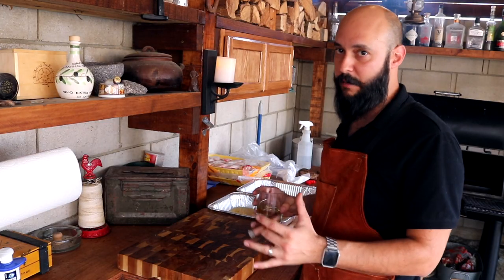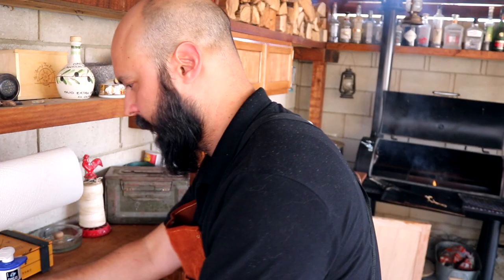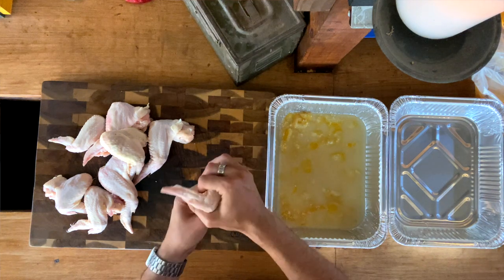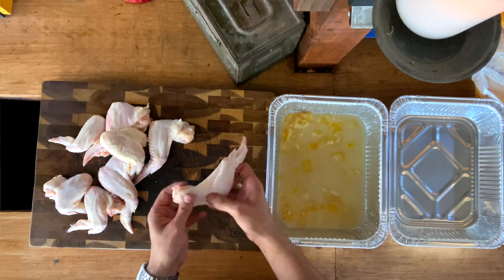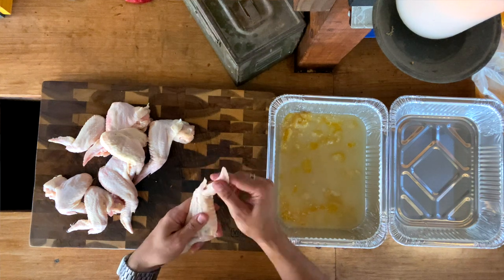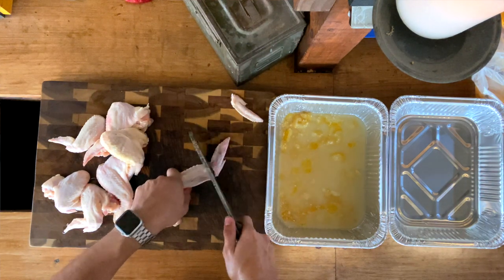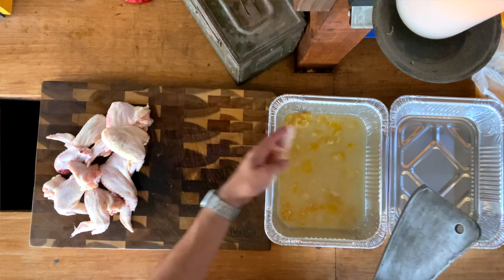Now we're going to cut up the wings. There are three parts to a wing: the drum, the flat, and the trash. You can do the whole thing if you want, or you can cut it. Nobody in my family likes that tip part, so we take it off. Get your cleaver right at the joint — done. Careful with your thumbs and fingers. These just go right into the bowl.